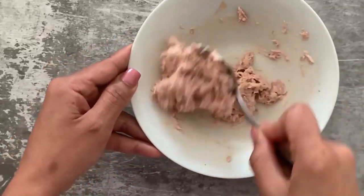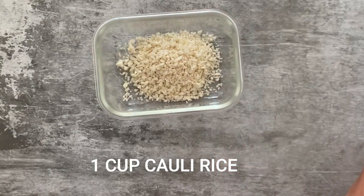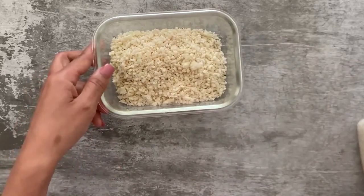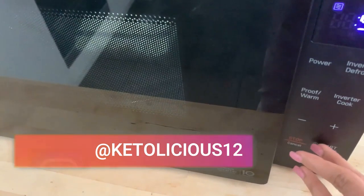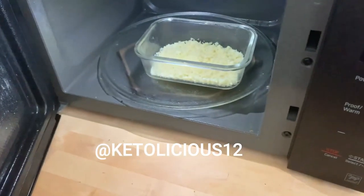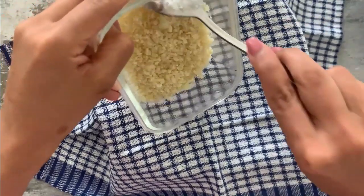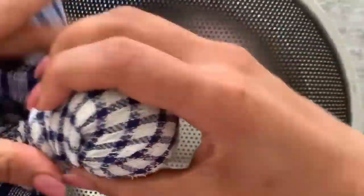Now let's start prepping our sticky rice. Since we're on keto we cannot use regular sushi rice, so here I'm using cauliflower rice. I'm taking one cup of cauliflower rice into a microwave-safe container and microwaving it for about three minutes — this depends on your microwave but it takes around three to five minutes roughly. Once it's done, allow it to cool down because it will be really hot. Then I'm squeezing out excess water from the cauliflower rice, because it contains a lot of moisture and in order to make sticky rice we have to get rid of that excess moisture.